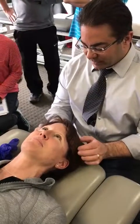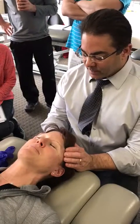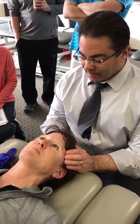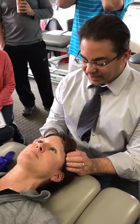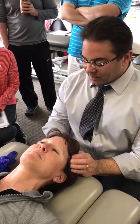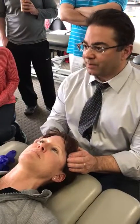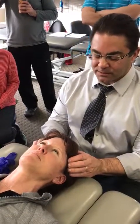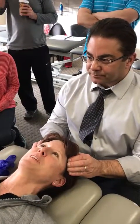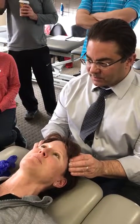When I hear those complaints, I think about the temporalis. When they're laying down, I'll have them clench and relax a few times. I'm just trying to get a sense of where I feel the most muscle bulk come into my fingers, because that tends to be where I might find more of the trigger points. You can see both sides — the right's the worst.